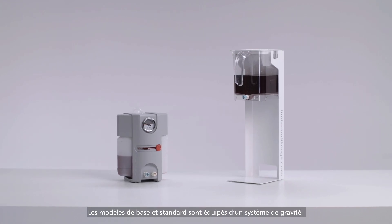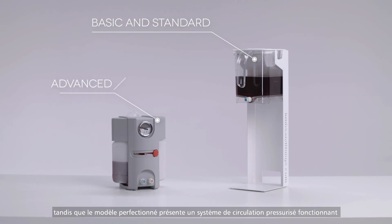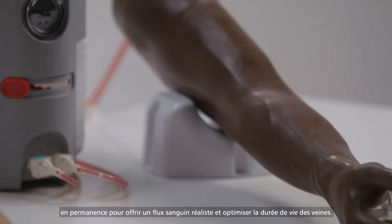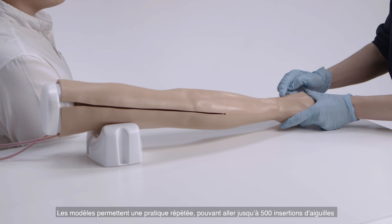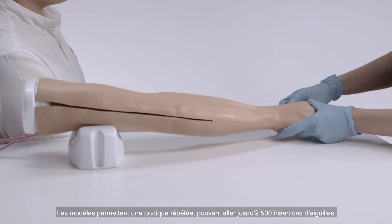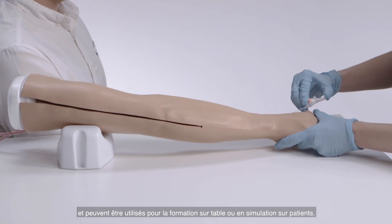The basic and standard models feature the gravity feed system, whilst the advanced offers a pressurized flow system, consistently operating to offer a realistic blood flow and optimizing the life of the veins. The durable models allow for repeated practice, lasting up to 500 needle insertions, and can be used for tabletop or simulated patient training.